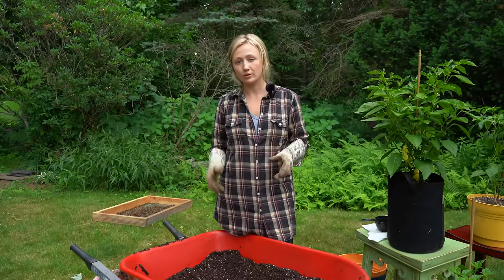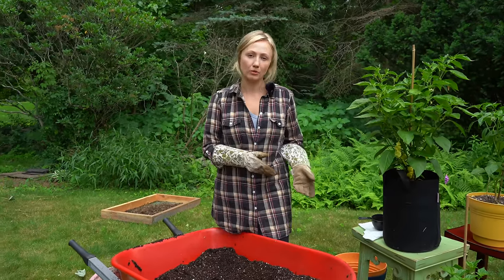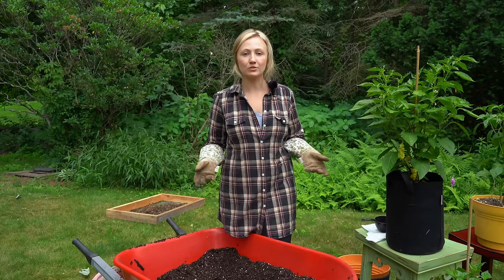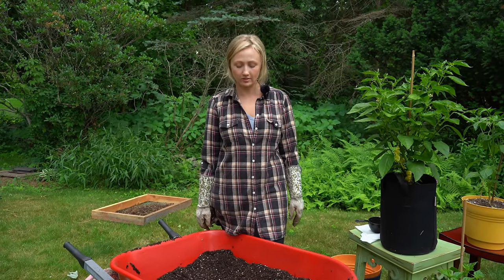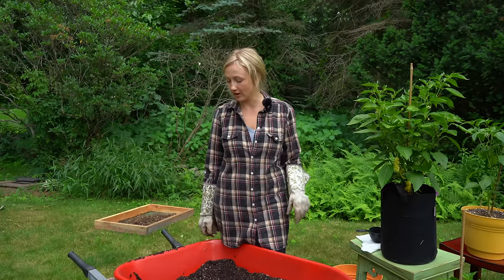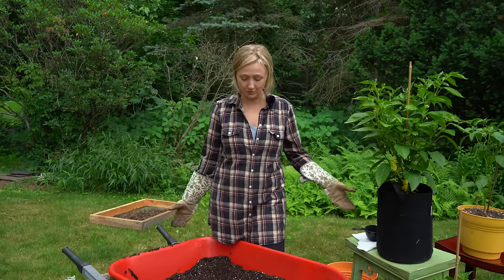Now, if you don't want to reuse your potting soil, you do have other options. Some people throw it in their compost. You can use it to fill low spots in your yard or use it to add some bulk to your flower beds. It really comes down to the fact that there's no reason to throw it away — you can definitely reuse your potting soil. It's not inexpensive, so buying it every year is not cost effective.